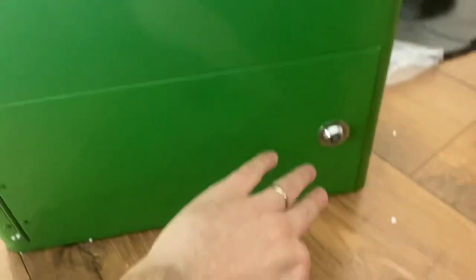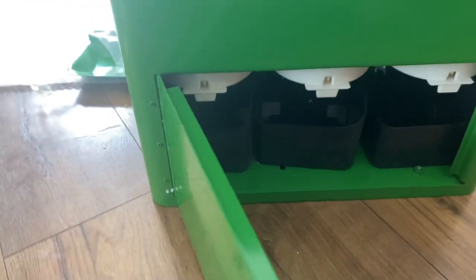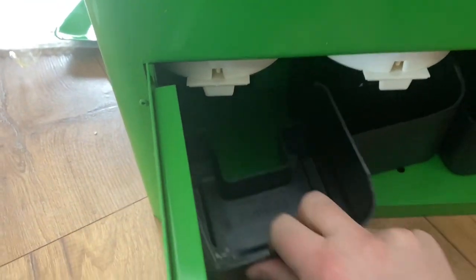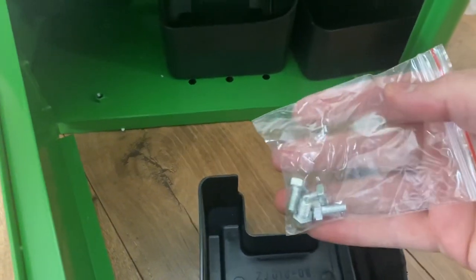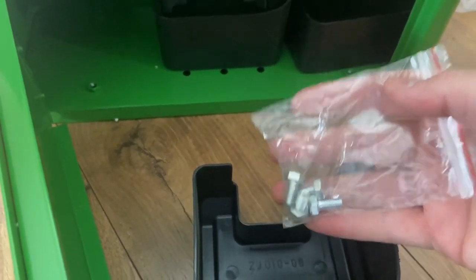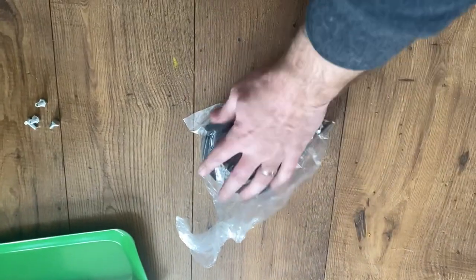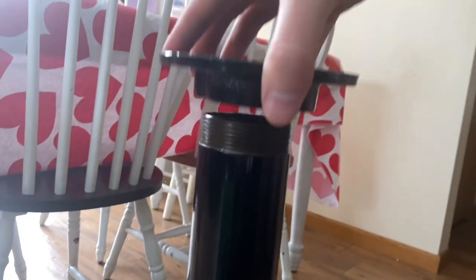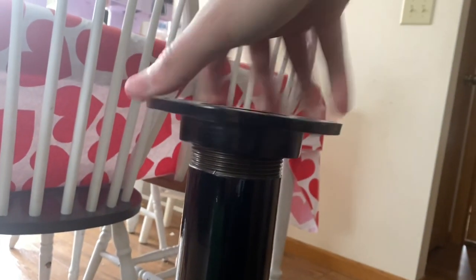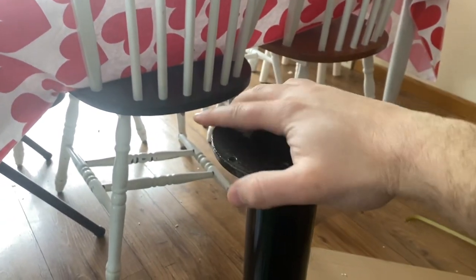All four of these keys work for both the top and the back side of the machine, so every key is the same — four copies. That's nice to have. Here are some screws that we're going to need, and we've got some more screws in here too. This piece is going to screw right on top of the pole first — let's go ahead and do that.